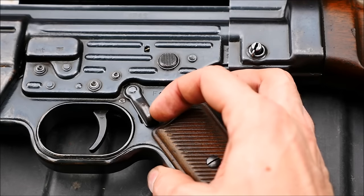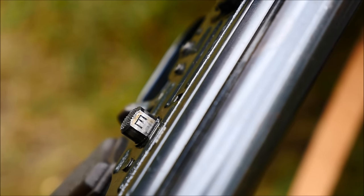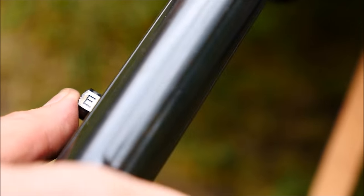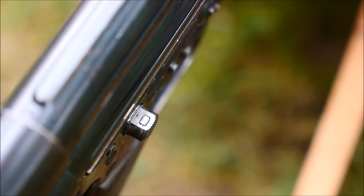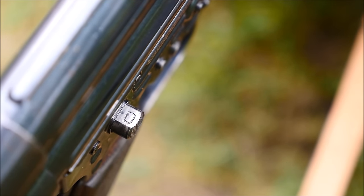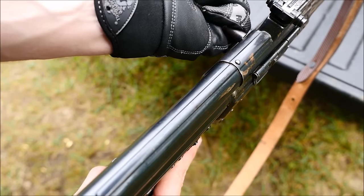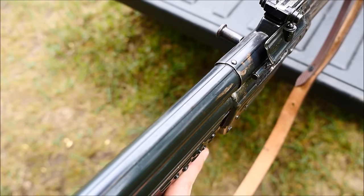To set the rifle on fire, press this lever down so that F is revealed. To change the fire mode, E represents Einzelfeuer, or single shot, and D represents Dauerfeuer, or multi shot. It is unusual that the safety mechanism and fire selector are two separate bits. The charging handle is located on the left side of the gun, like a G3 or MP5 rifle.